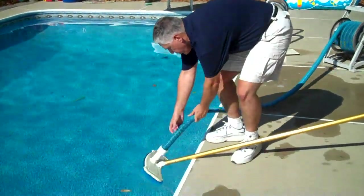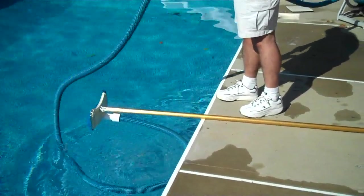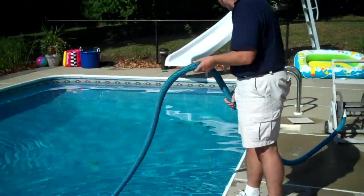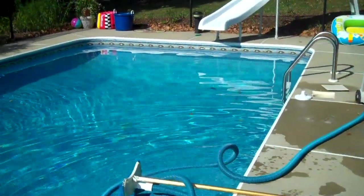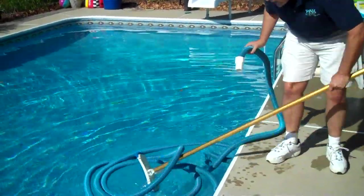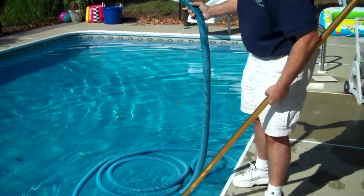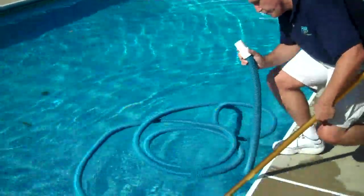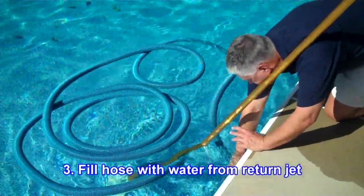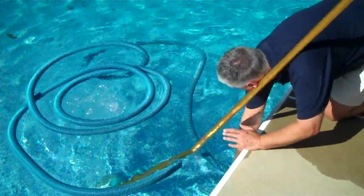We're just going to put this right into the pool. The thing that we want to do is fill this hose up with water. If you don't have it filled with water, you are not going to be able to vacuum. Sometimes it's a little tricky with one person. I have the hose attached to the pole, and I'm just going to put my vacuum hose right in front of the return fitting, and that's going to fill the hose right up.